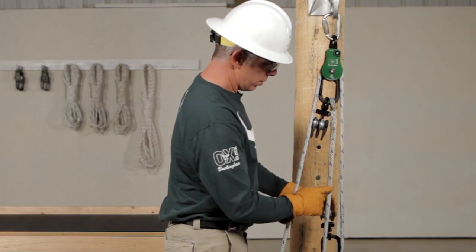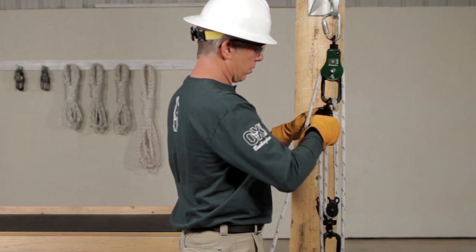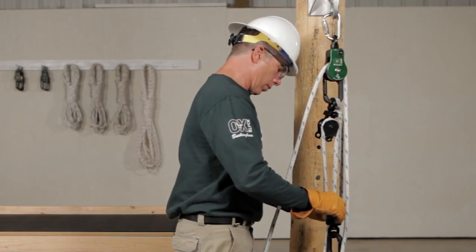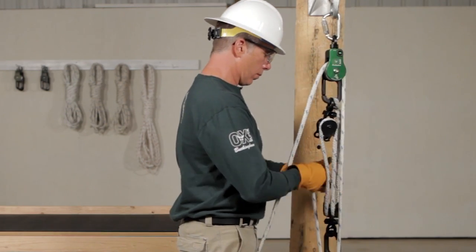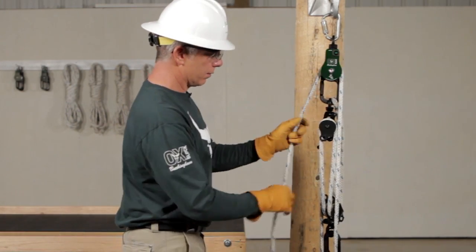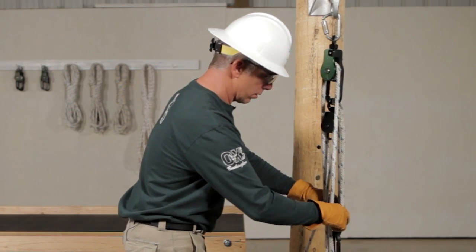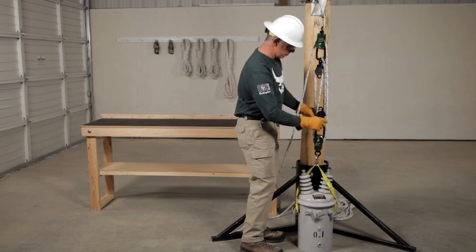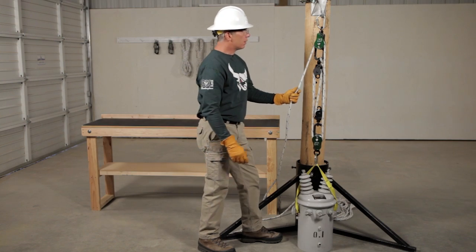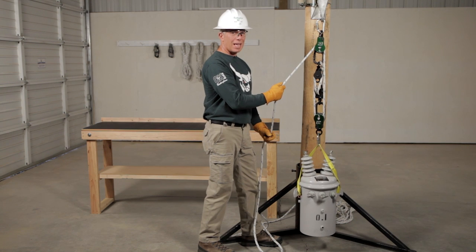We have one, two, three, four, five, and six. Close our faceplates. Check all of our components. Looks good — we're ready to raise the load.